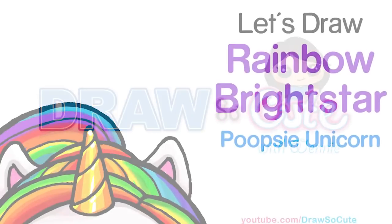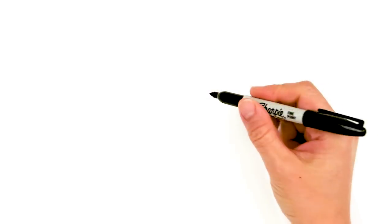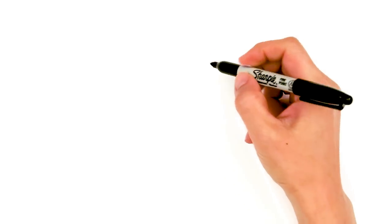Hi dresser cuties, today we're going to draw a Poopsie Surprise Unicorn, so let's get started. To draw a Rainbow Bright Star, we're going to first start by drawing its face.